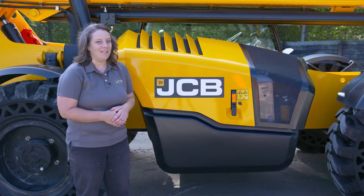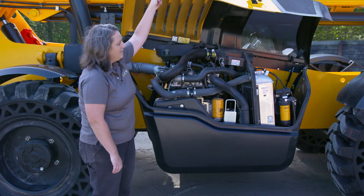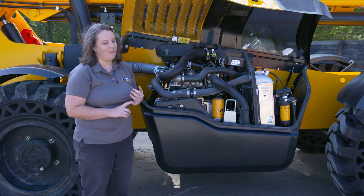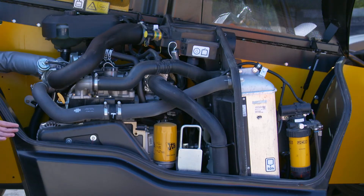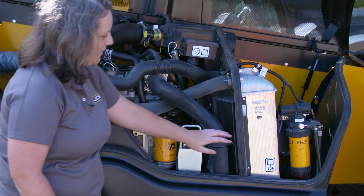Now we're going to move on to talk about the engine. At JCB we make our own engines, and this again has a 74 horsepower JCB Ecomax engine. As a reminder: no DEF, no DPF, no after treatment whatsoever. Another good thing about the JCB engine is it's really easy to do your daily checks — your dipsticks are easy to get to and your filters are as well.